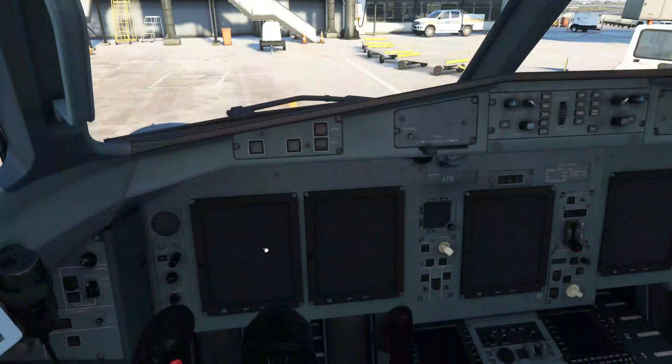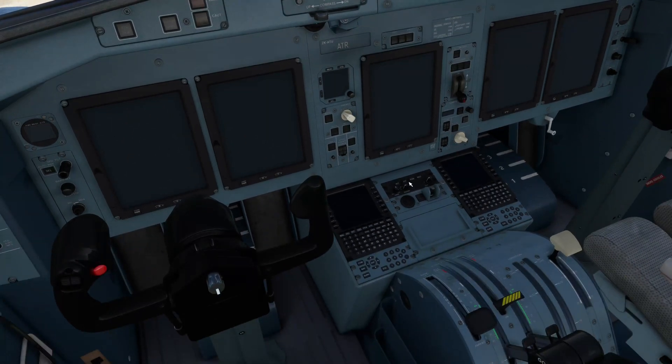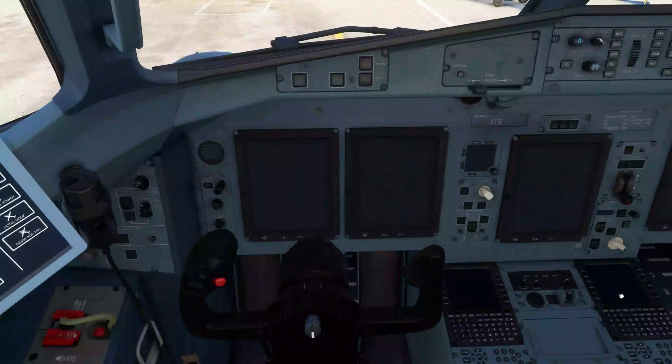Moving down we have our displays — the main primary flight displays, our NDs, and our ECAS and ECAM displays. The autopilot is located up top. Coming down we have our FMCs and weather radar. Down here we have, as mentioned, our parking brake, throttles, condition levers, power levers, and gust lock. Then we move down to various switches and radio information, light switches, our flight recorder, testing items and a few other things at the bottom. That's basically the aircraft overview.